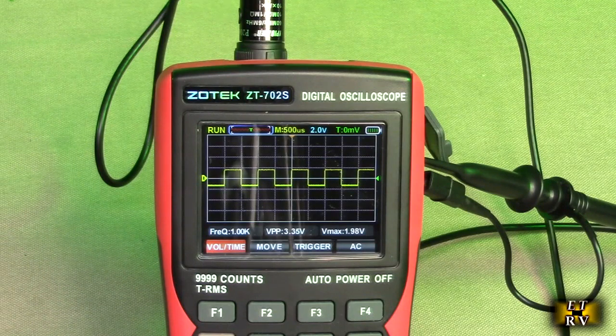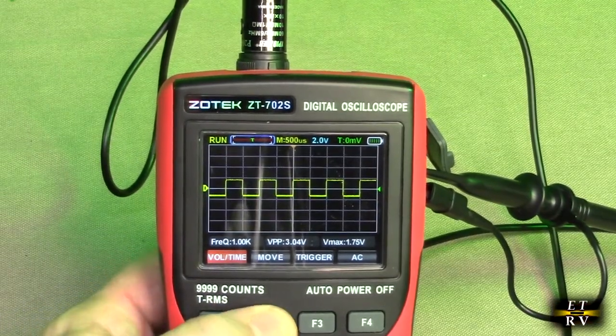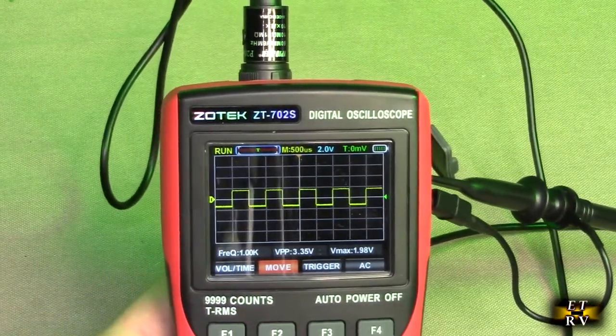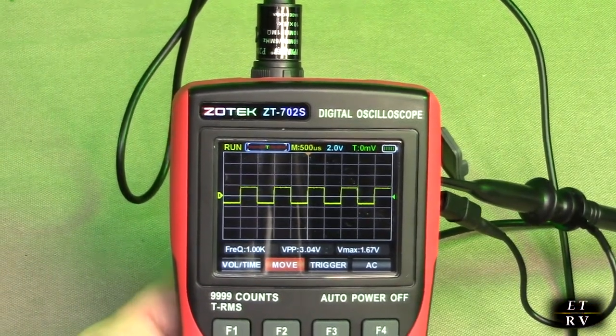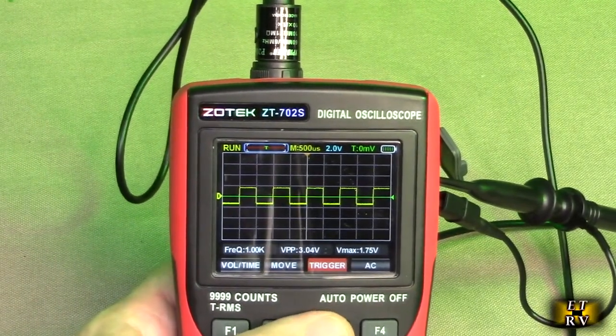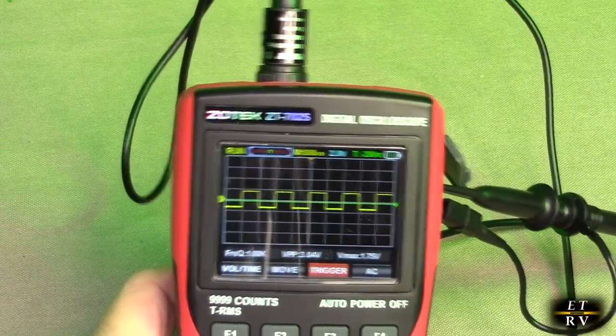See how it has F1? With F1 you can move, then you go to F2 — you can go to Move right there and actually move the waveform up and down. F3 gives you the trigger, and you can change the trigger position that it's going to be triggering at.